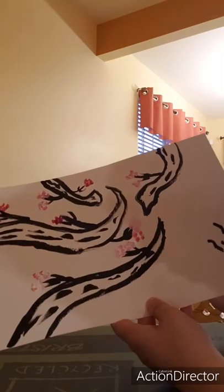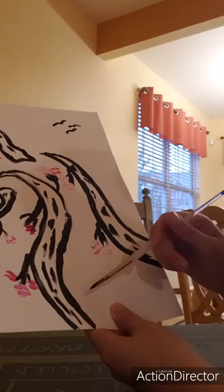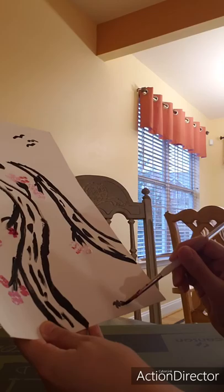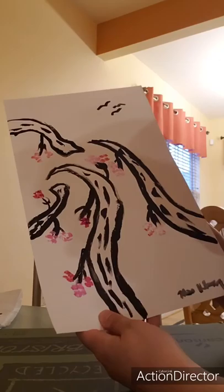Something artists do is sign their work, so you can put your signature where you think the bottom is, or place it within part of your work and have it flow with one of the branches — however you want. I'm going to sign my name down here at the bottom. That's your cherry blossom scene! Again, if you don't have pink, no problem — just work with pencil, crayons, or markers. Thanks for tuning in, miss you all, and stay creative. Bye!